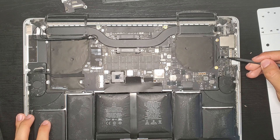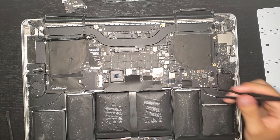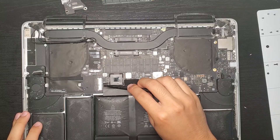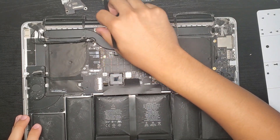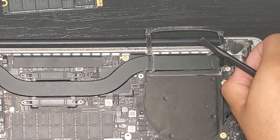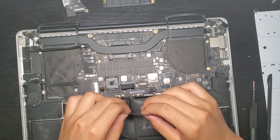Microphone cable. Left speaker connector. Keyboard backlight connector. Display data cable — don't lift it upwards, just keep pulling it to the side, otherwise you'll damage it. MagSafe 2 board. And now we pull the entire logic board out.